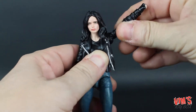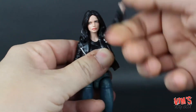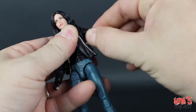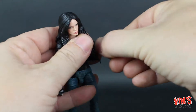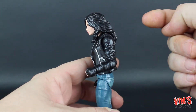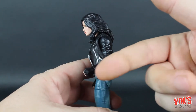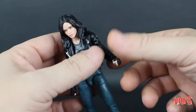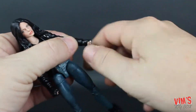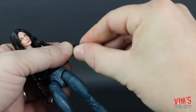She has a single jointed elbow — this is where I bring up female Marvel Legends articulation, because they only like to do single jointed elbows on the female figures. There's no lower arm rotation. The wrists do spin around and hinge in and out.